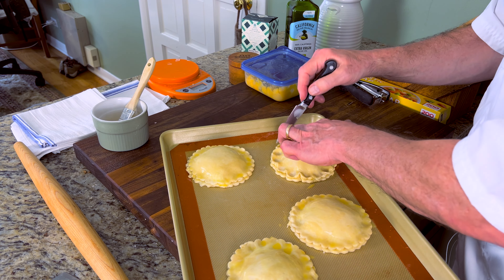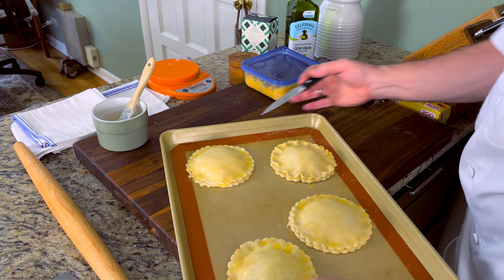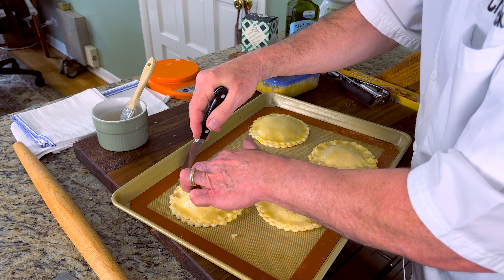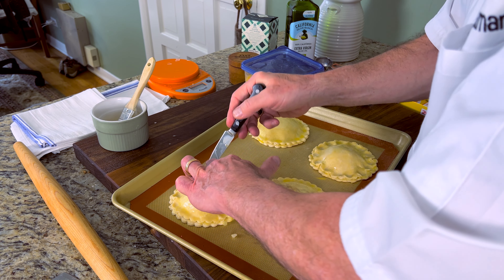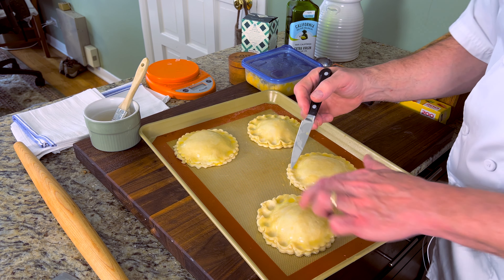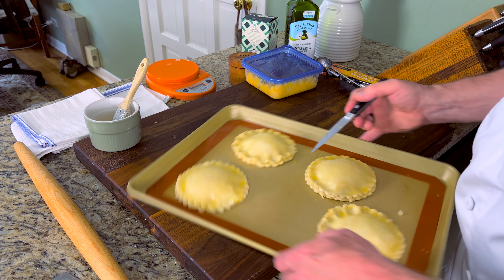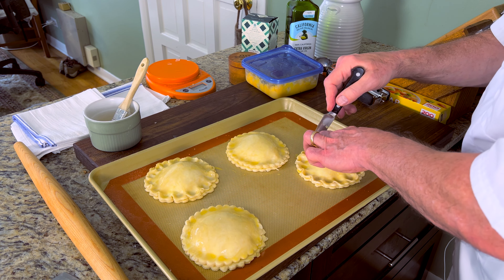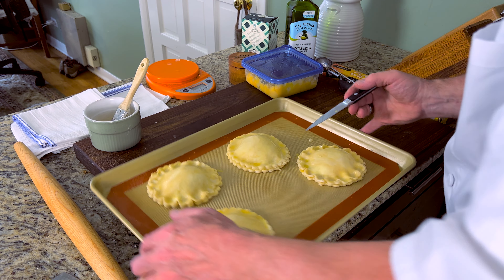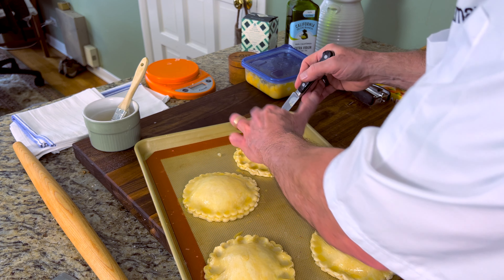Now I have them all assembled. I want to egg wash the tops. With the back of my knife — not the sharp side — I want to press with two fingers and kind of push in to seal them and get a really nice fluted edge. A lot of people use the fork method, and there's nothing wrong with that, but I like this one — it gives a really decorative look. The reason I egg washed first is so I don't get any pooling of egg wash in the little divots; it comes out nice and super flaky and crispy at those edges.